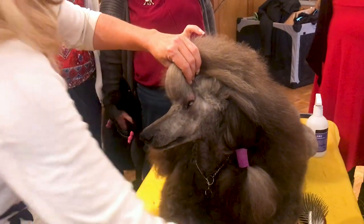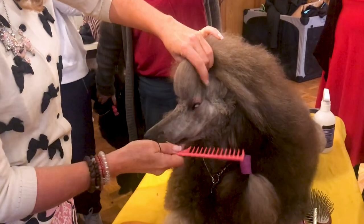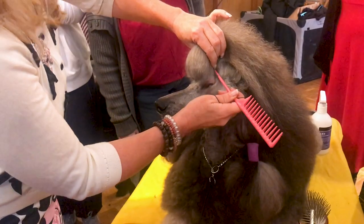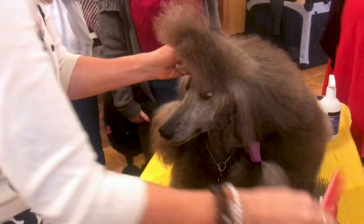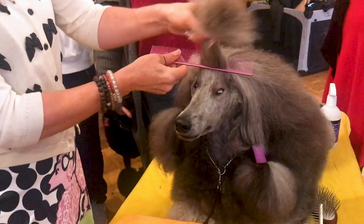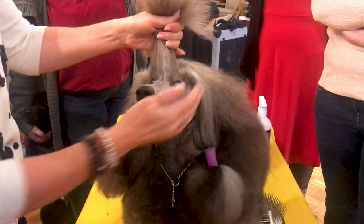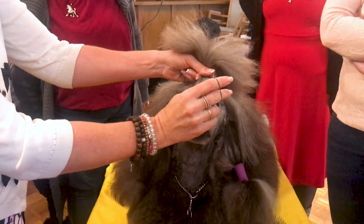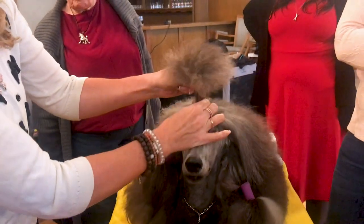Right where it's pinched the hardest — the middle of that pinch — I'm going to part it. I'll do this again: part it from side to side, right down to the skin, then comb it with the finest comb I have. Then I'm going to take my rubber band and put it in that hair three times, as close to the skull as I can.